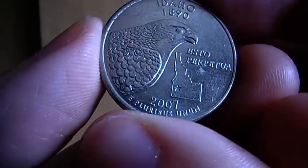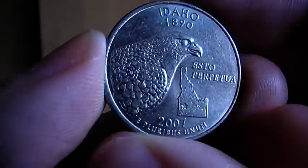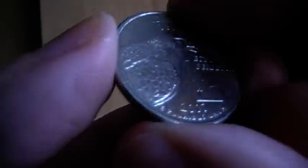Hey, what's going on guys, currency reviewer back in another video. In this video I'm going to be showing the Idaho state quarter. As always, on this side it's just like a regular Washington quarter, but on this other side we have the Idaho side.